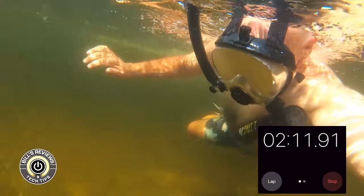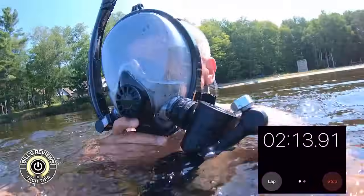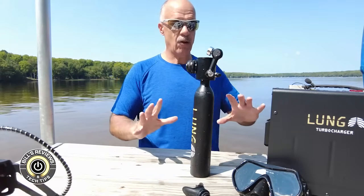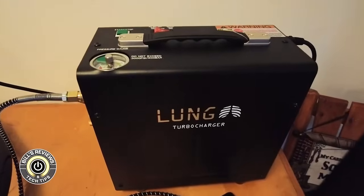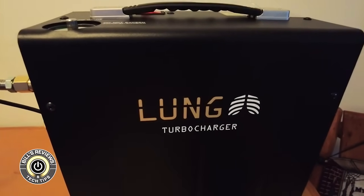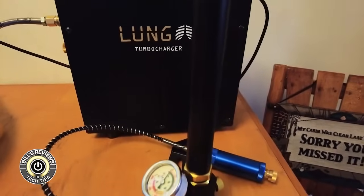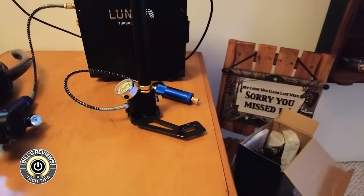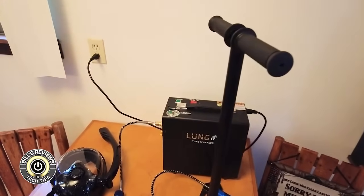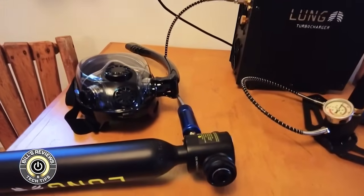I sped up the middle of this footage but the clock is moving along with it so you can see how much time I got out of this initial swim. I was a little surprised that right about now the air was just gone — it went from a full breath to no breath in the span of about three seconds. I've now taken the Lung Tank up to recharge using the turbocharger, and we're back up to 3,000 PSI.